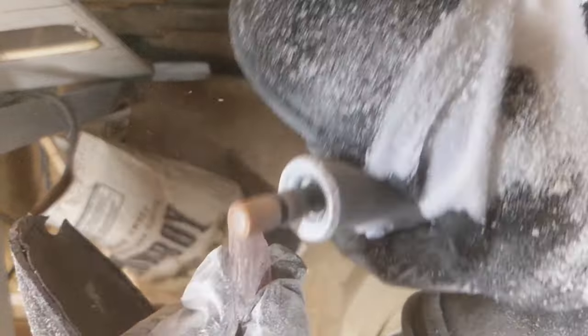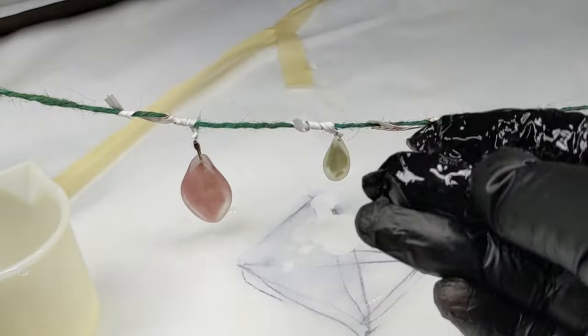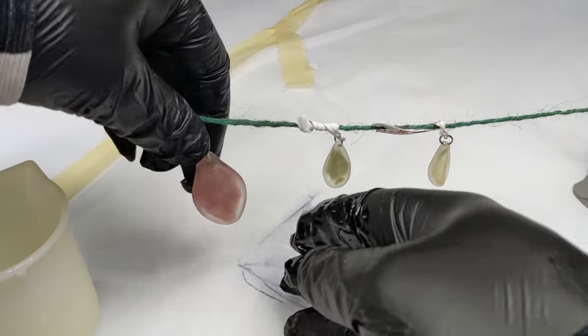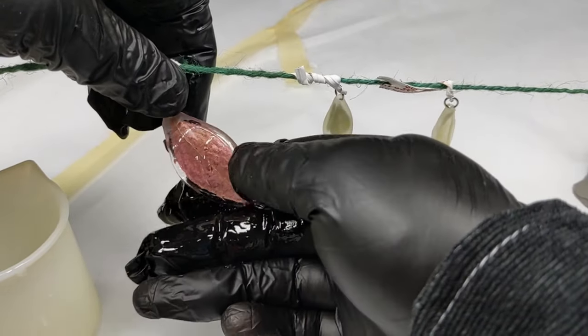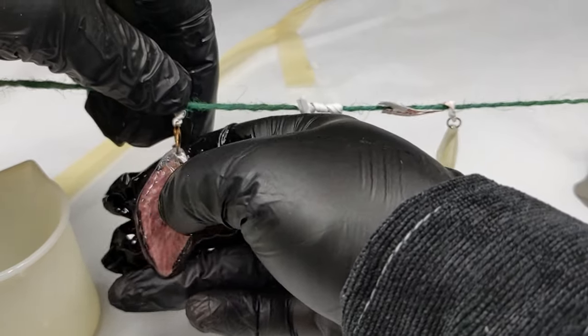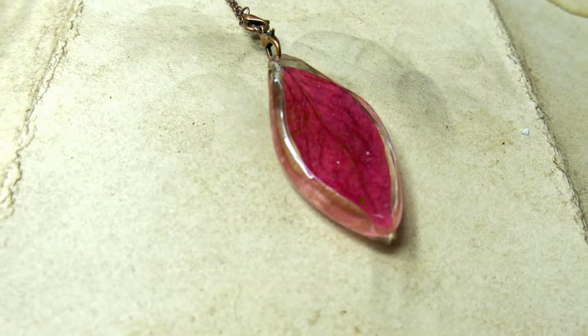Nine days left — all that time went by fast! To finish up the earrings and the pendant, I have to sand things down more so the rings and chain can attach. Once everything fits nicely, I made a makeshift clothesline from wires and coated them with some fresh resin. This final coat gets into all the little scratches from sanding and makes the resin look clear again. Despite feeling like they were utterly ruined at several points, I think they turned out pretty great.